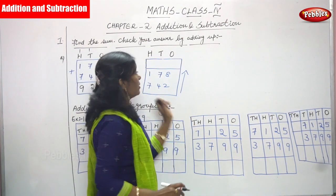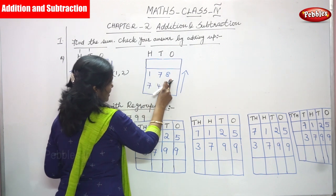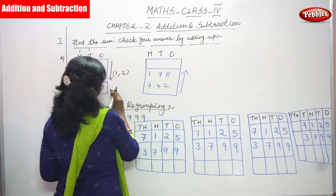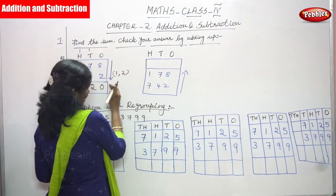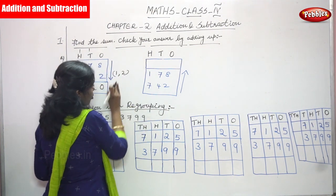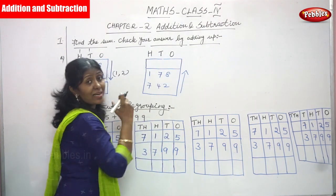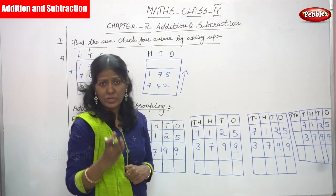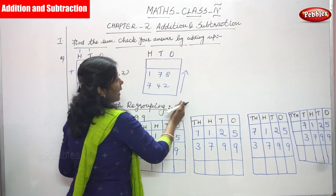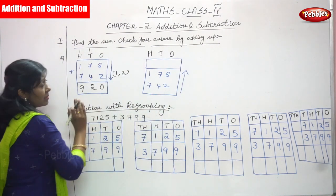Now the same numbers are given again: ones, tens, hundreds. First number is 178, second number is 742. We have done the downward direction already. This is the check method — to verify whether the answer is right or wrong. To check your answer, you add in the upward direction.